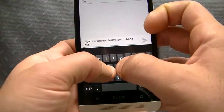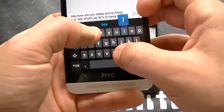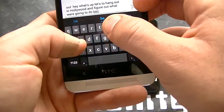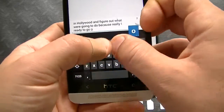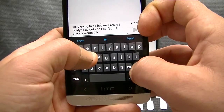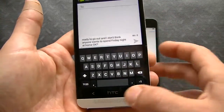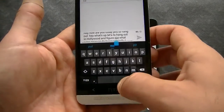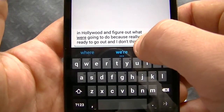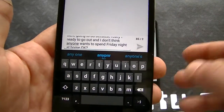On the iPhone, I typed: 'Hey how are you today, let's go hang out, hey what's up, let's go hang out — I don't know how I want to figure out what we're going to do because really I'm ready to go out and I don't think anyone wants to spend Friday night at home.' You can see that's pretty fast.